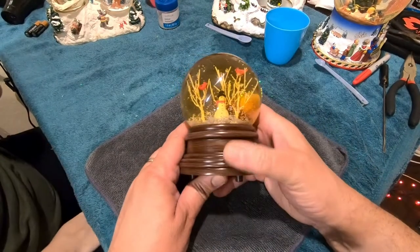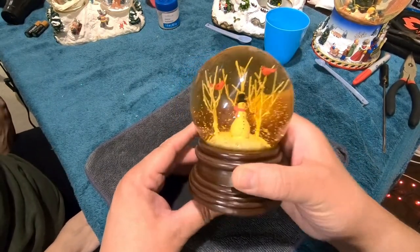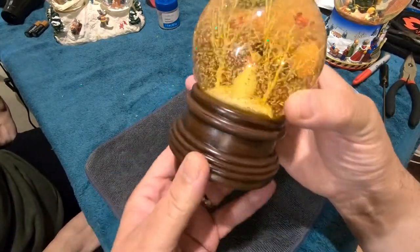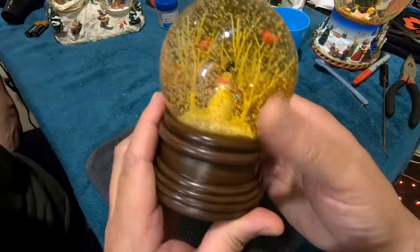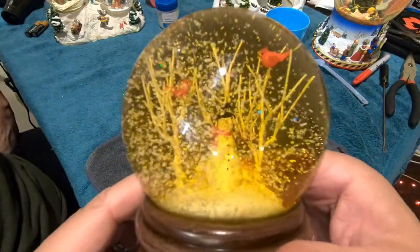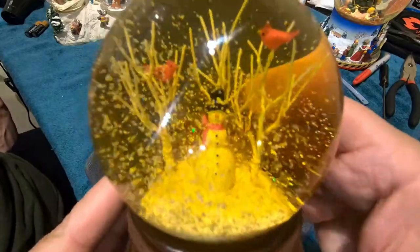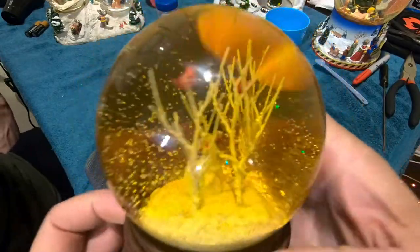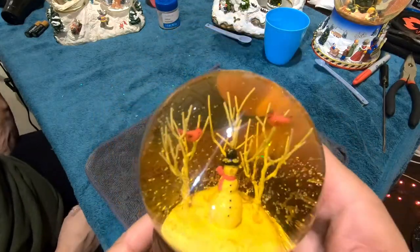Hello and welcome back to Snow Globe Rescue. Today we have a snowman in the woods. The base on this snow globe is very plain — it's a wooden base — but what's really attractive about this particular snow globe is the inside of the globe. We've got a snowman, some trees, a winter scene with no leaves, and two cardinals up there.